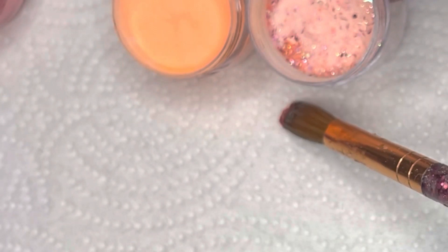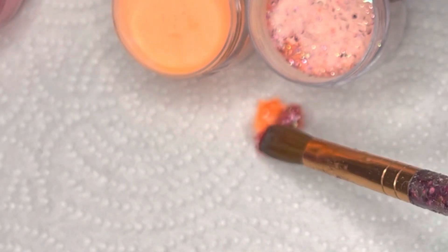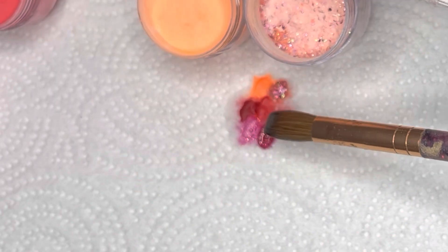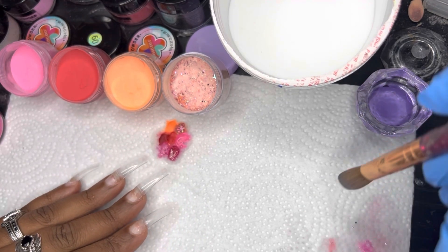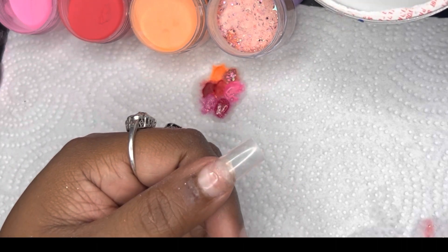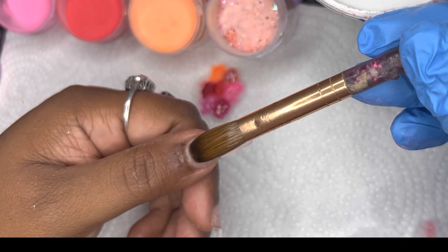Hello all, welcome back to my channel, this is FutureBe here with another video. In this video I'm gonna be doing something I haven't done since last year — we're gonna do some soap bubble nails. Do you remember those? I like them, they remind me of mermaids and the ocean.